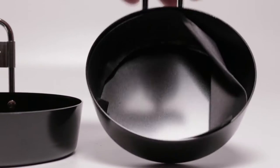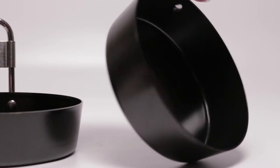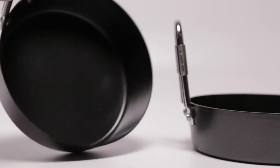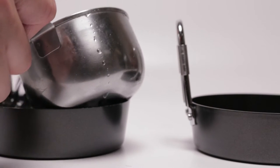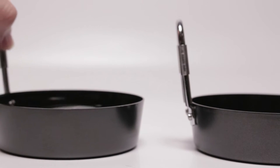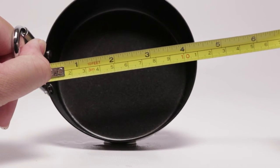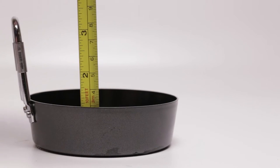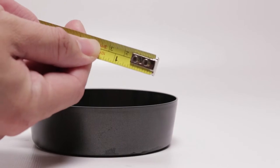The set comes with two. They feel fairly sturdy. The handles are riveted on, but that's okay to me. The surface of the bowls seems to be nonstick. The skillets are able to hold one cup of liquid, which is very generous for an egg. The diameter is four and a half inches, and about one and a half inches in depth. The total height of the bowl is about 3.5 inches.